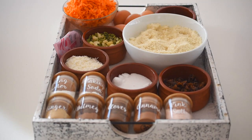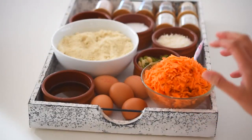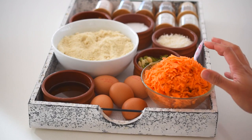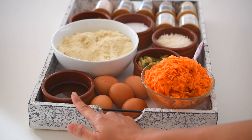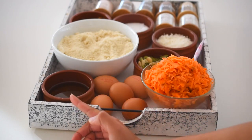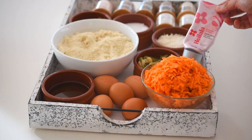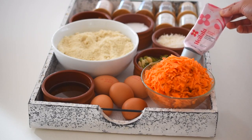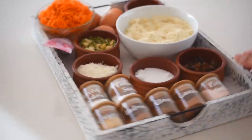For the wet ingredients, obviously carrots — the star of this recipe. We're using over two cups of vegetables here, which is amazing. Five eggs, some olive oil (I love the health benefits and good fats), and some vanilla — essence, paste, or powder, whatever you prefer. I'm using vanilla paste today. This is all you'll need for our healthy carrot cake — let's get started.